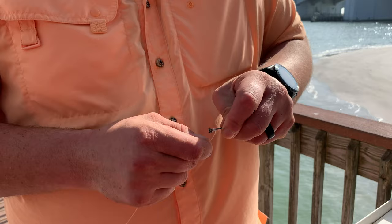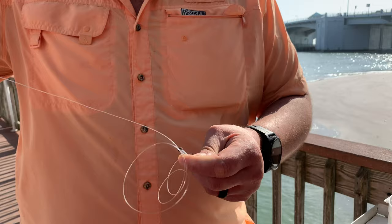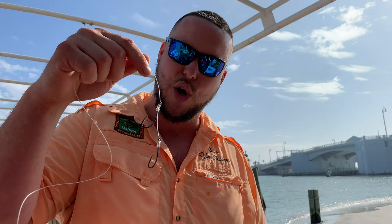Now that I've got my spacing right, I'm just going to do the same knot as I did on that first hook — just about seven to eight turns on the shank of that hook, pinch it. Again, on that second hook we start it through the back and finish through the back. Now we've got our double snell rig all complete. We're going to tighten this down to seat it better, and now we've got our double snell rig ready to hook on our bait.